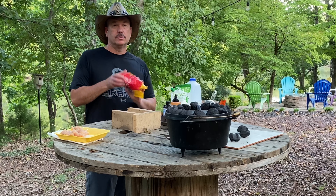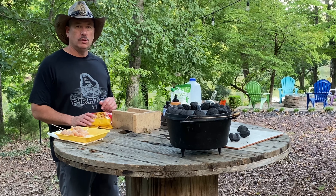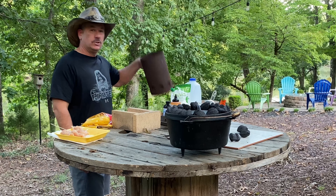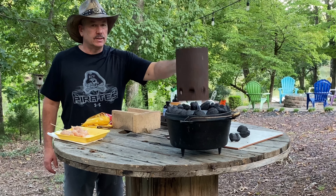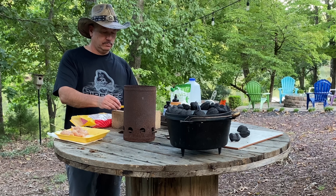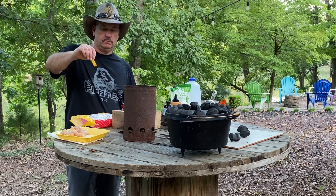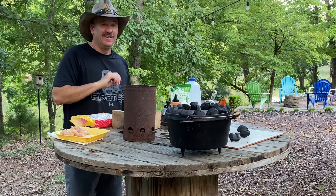We're going to start things off with Fritos. We're going to use a charcoal chimney this time — we're going to sit that right on top of these Fritos. I'm pretty sure it's going to work. Yeah, it works!